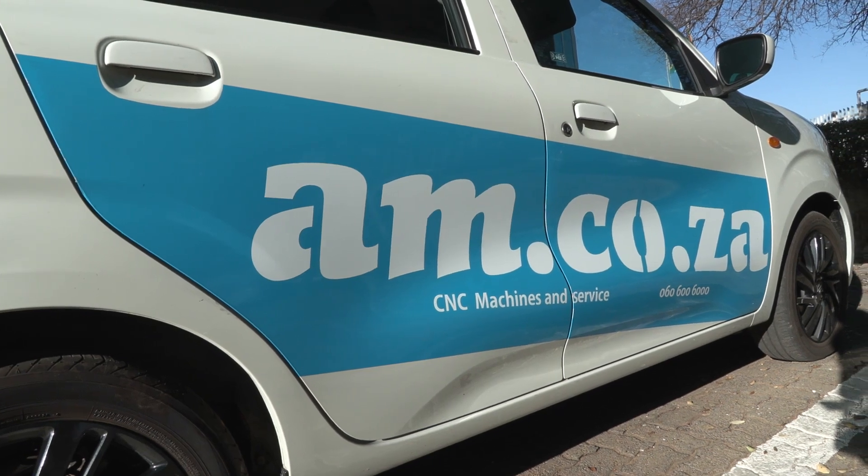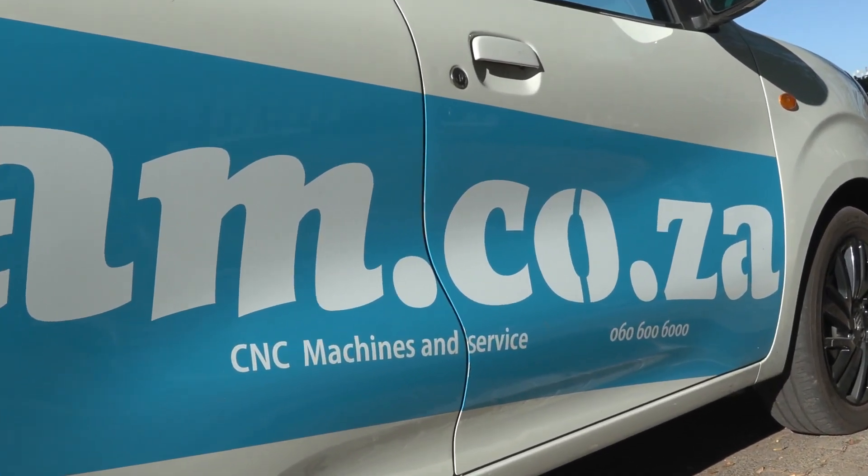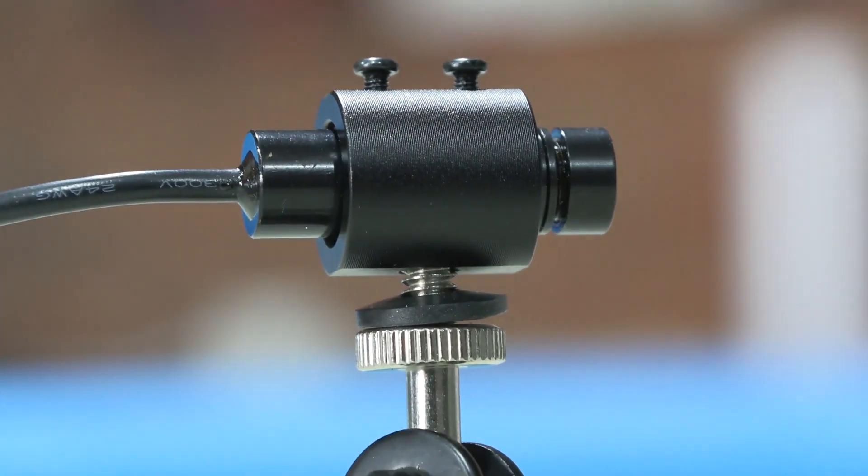Vehicle wrapping is as popular as it has ever been in today's world, but it does come with its own challenges, especially when it comes to the measurements of straight lines along the many different angles on a car's design. I've got a cool idea — we're going to be using a dual beam standalone laser to line up our vinyl to the vehicle.